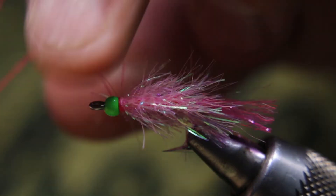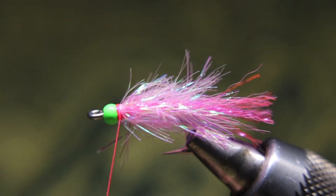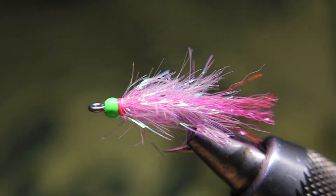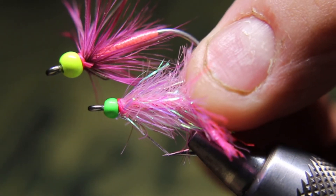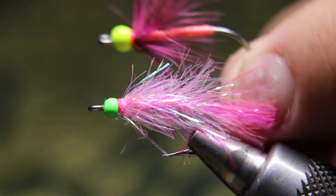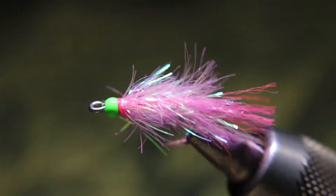Pinks are a little toothy, so these flies will get destroyed. Not every fish, but every second or third fish you'll need to replace your fly. Don't go crazy on pink flies — pinks aren't very fussy, they like pink and chartreuse, so keep it simple. I also tie a bigger version with a Uniglow pink body and some flash — that's it. The handlebar and this pattern are my go-to's for pinks.